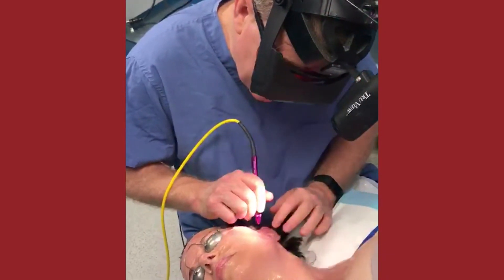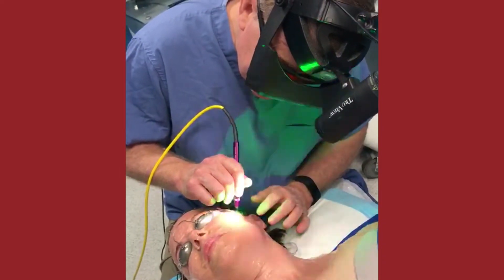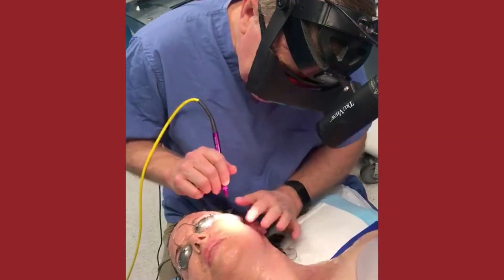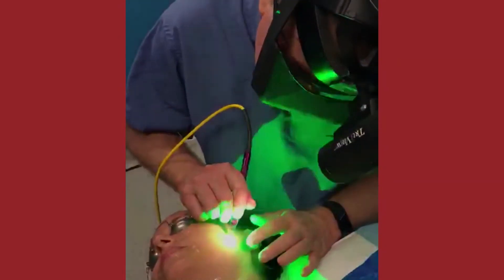So Betsy, what are you feeling right now? Just tiny little prickly zaps, that's it. Now we numbed you with a topical local — it was on for about 45 minutes.